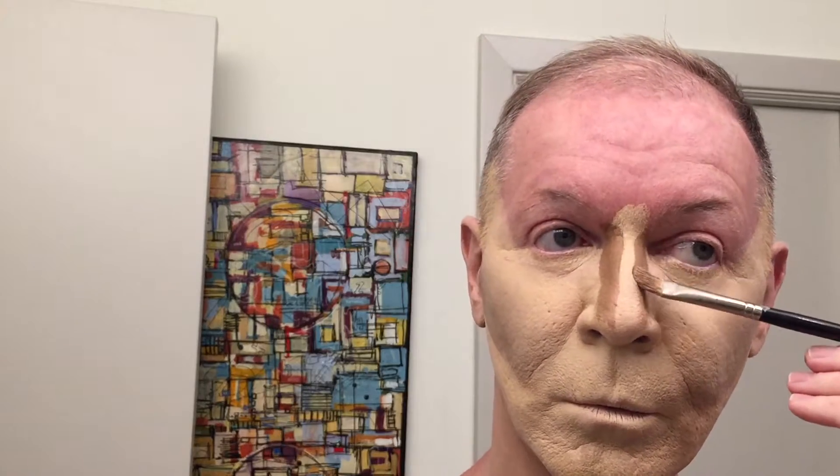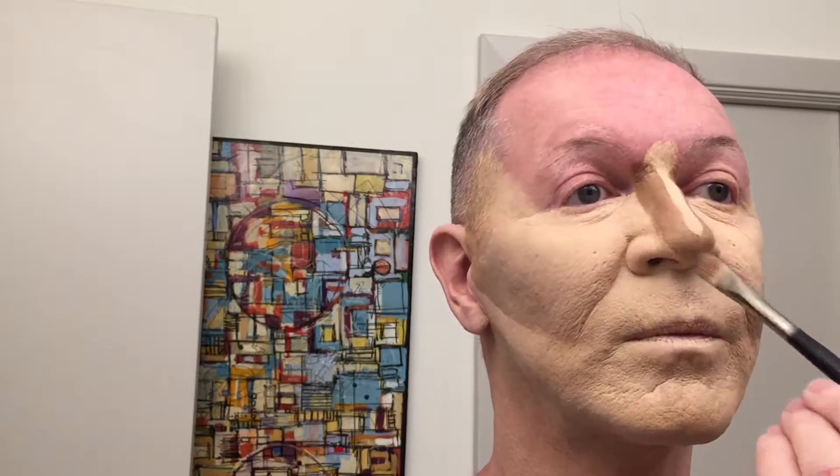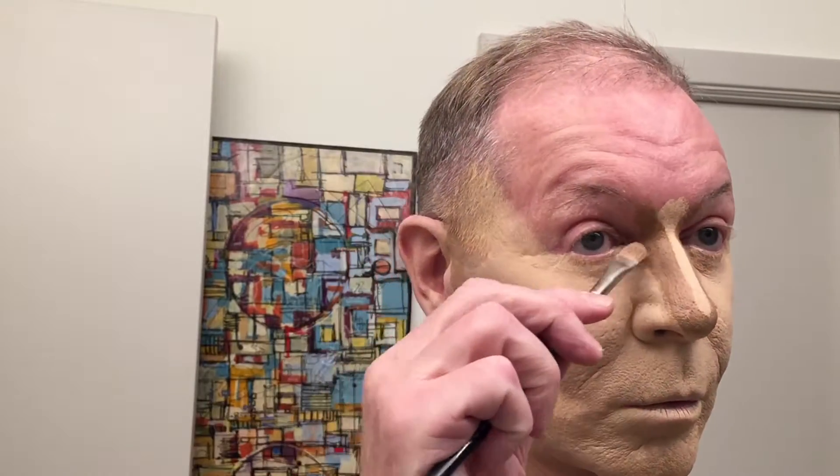Trixie Mattel came to Gay Bingo. Now see, you should have done your nose first before you did the powder, you stupid whore. Can't you get this right? Well, at least you're catching up. Trixie came to Gay Bingo and she was so much fun — we will have her back in Dallas anytime she wants to be here, because we had fun with Miss Trixie. Okay, so you're blending in the nose with the brush — this is looking pretty good. What about powder? Yeah. See how it blends in better now with the powder?